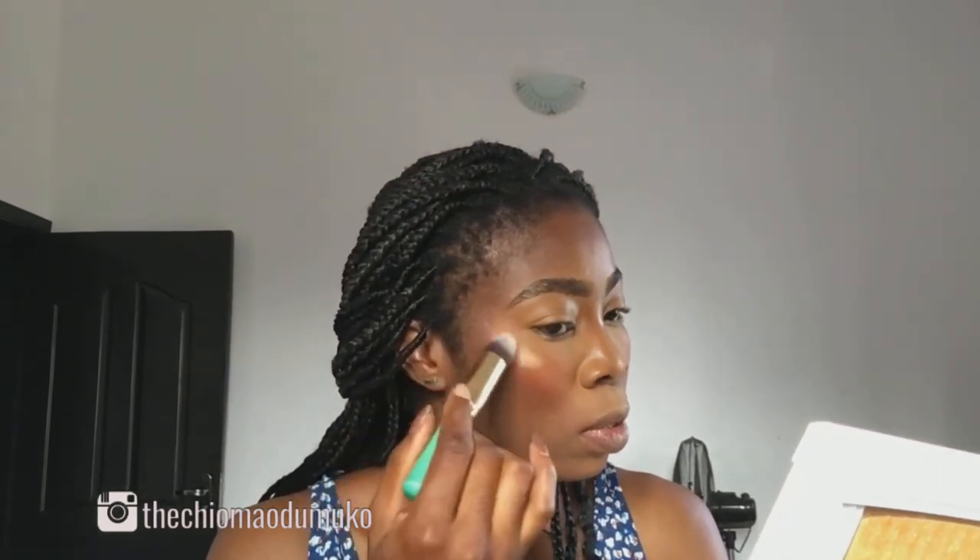This is where we're about to apply glue. I'm applying my glue from Anastasia Beverly Hills all over my face — my chin, bridge of my nose, my forehead.